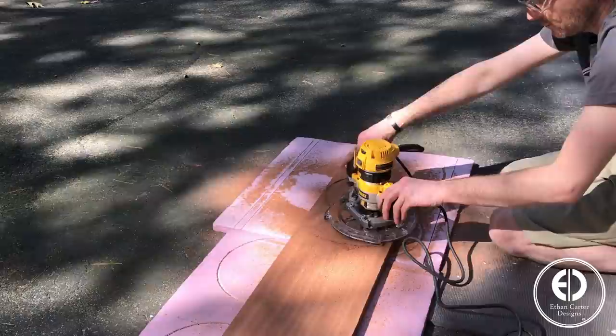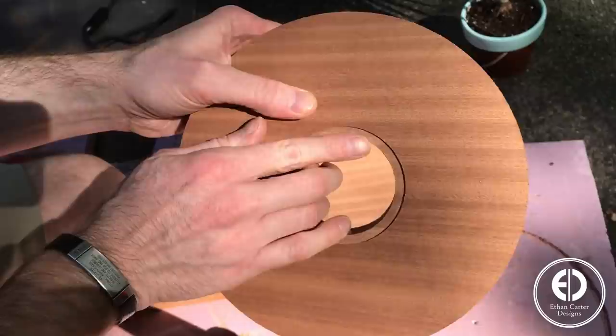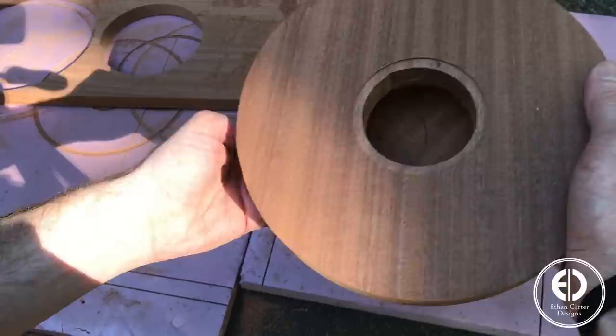I then cut all the way through the center using the same process to create the top portion of the reservoir. Next I cut the smaller bottom circle the same way, but only cut the center void about halfway through. My router did skip a little on me, but the mess up will be hidden, so I went with it.